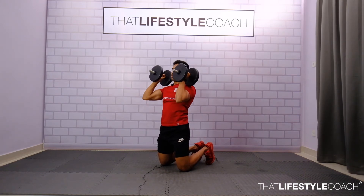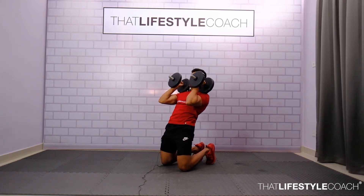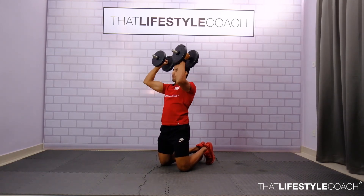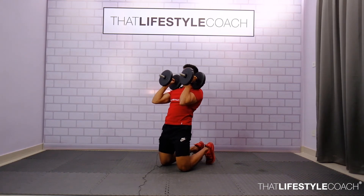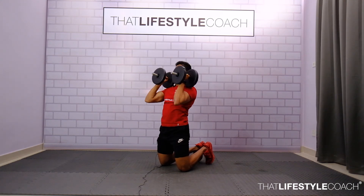Extend the hip — there's a lot of coordination in this movement. Breathe in on the way down, then push the hip, exhale, and press. Remember you're pressing out the dumbbells to keep the elbows close to the body, because this is a hammer grip and not a normal grip.